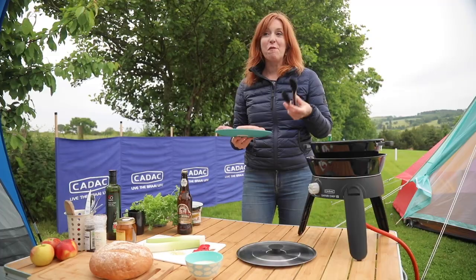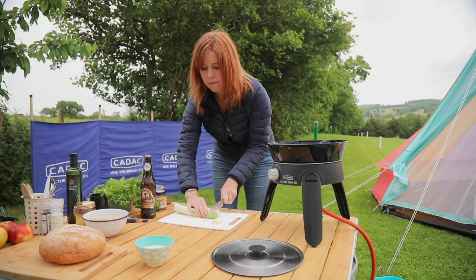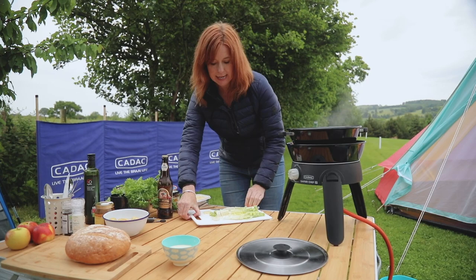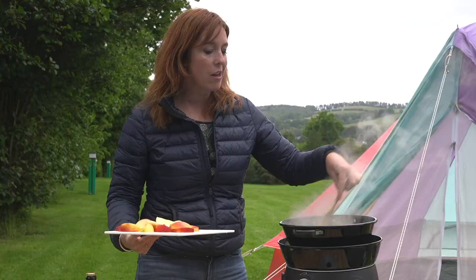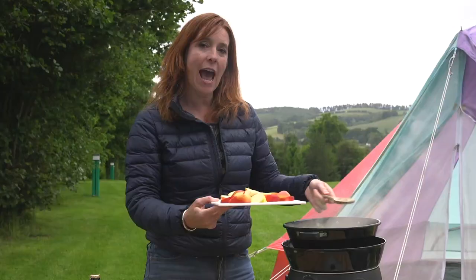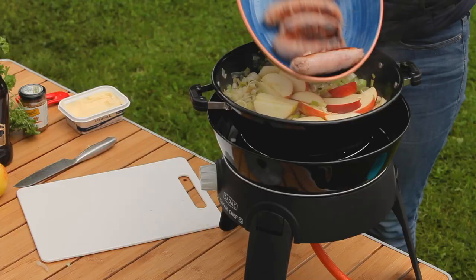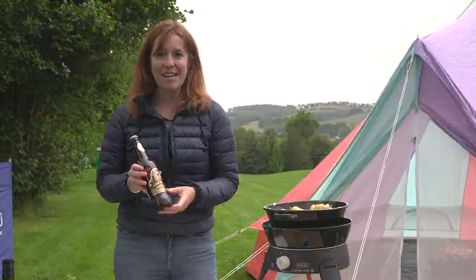Put your sausages in first — I've heated some oil and you just need to brown them all off. Once those have browned nicely, take them off the heat and put them to one side while you cook the rest. Chop a couple of leeks and add a little bit of butter to the pan, then add the leeks. Once they look lovely and soft, add a clove of garlic and slices of two apples, then put the sausages back in the pan along with about 400 grams of new potatoes.